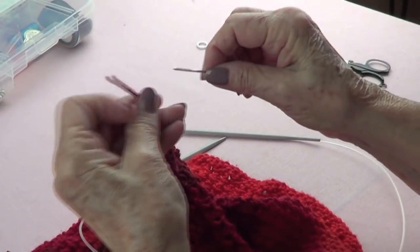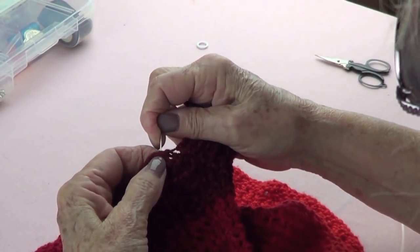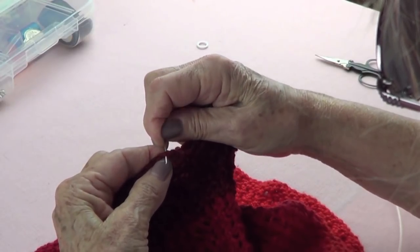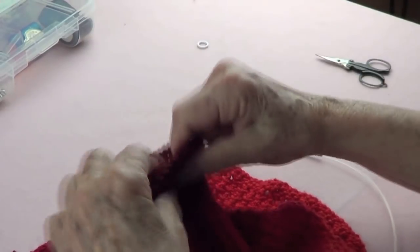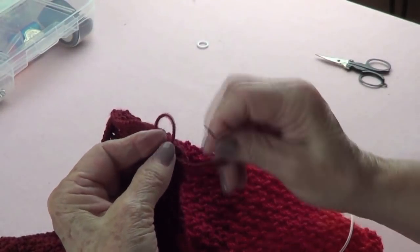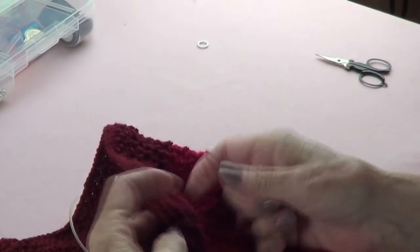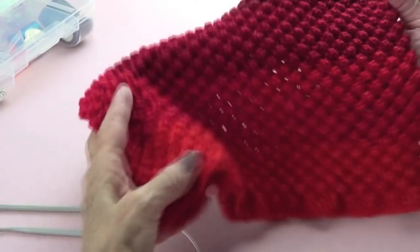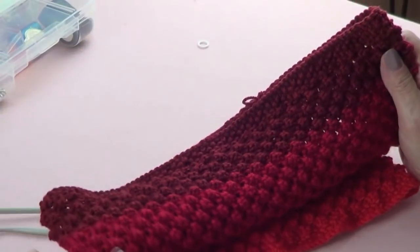I finished my bind-off row. Pass your yarn through and into the first stitch you bound off to form a neat join, picking up one side and then the other. Bring it back to where you left off, then to the other side, picking up a little bit of each piece. Make a small secure knot and weave in your ends — that's it! See how pretty that is, very very pretty. Thank you for watching, please share with your friends, like our page, and subscribe. See you next time!